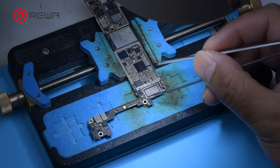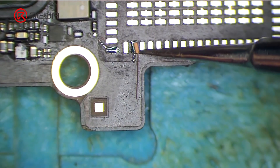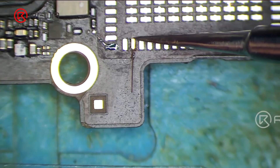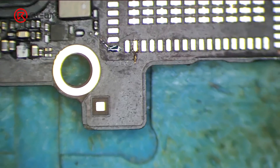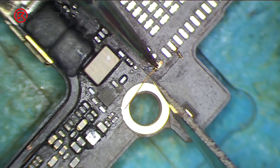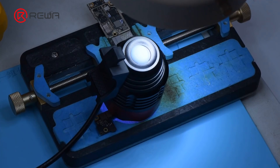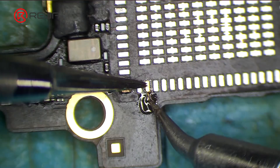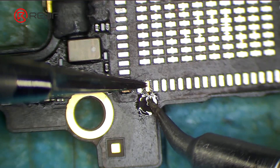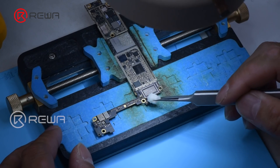Apply some solder mask evenly on the missing pads. Align the pads. Remove the excess part. Solidify with UV lamp for 5 minutes. Apply some paste flux. Solidify with UV lamp for 5 minutes again. Apply some paste flux. Clean the pads with PCB cleaner.